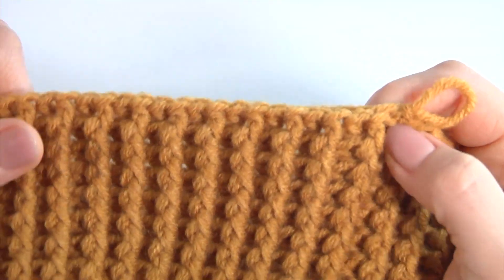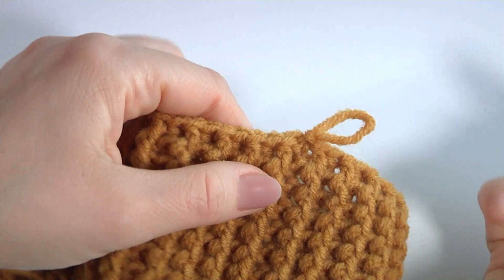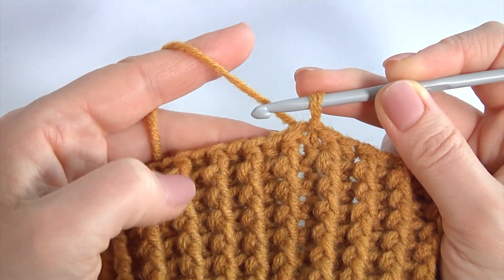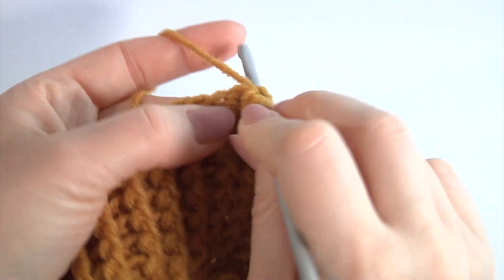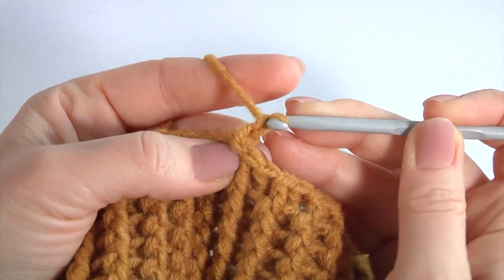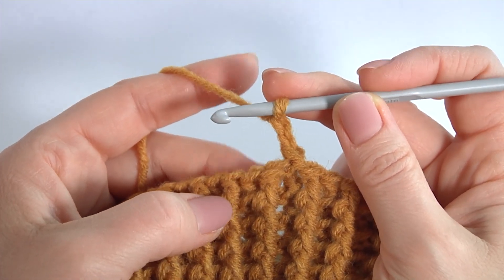I will add some stitches in the next round. I have got 80 stitches and I will add 10 stitches — one into each eighth stitch. Back post single crochet and a chain of two to bring up the yarn. I remind you, I am doing this instead of back post double crochet.